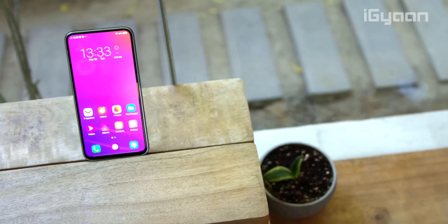What do you think about a phone that is bezel-less, button-less, port-less, and front camera-less?